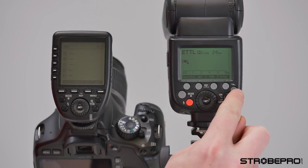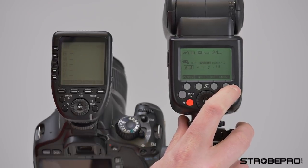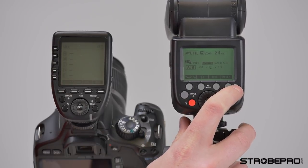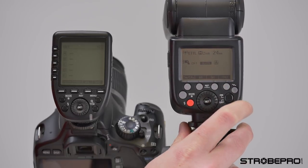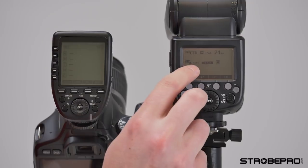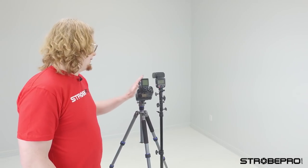I'm going to hit the master slave selector, which is the far right button, and cycle through the optical master, the optical slave, radio master, and radio slave. You can see here it says slave, and then you've got a channel and a group. By default that's going to be channel one and group A. This controller is also going to default to channel one, so we'll just use that for now.